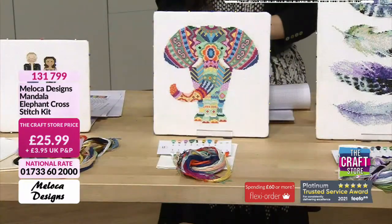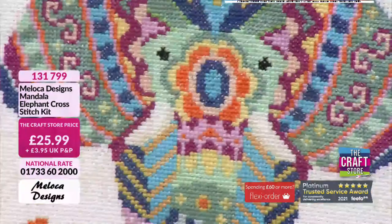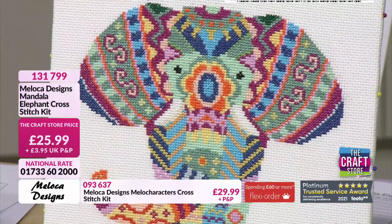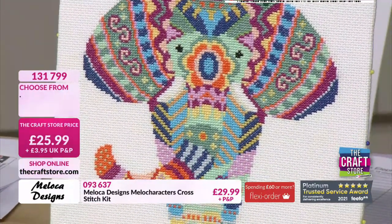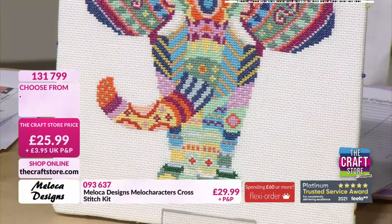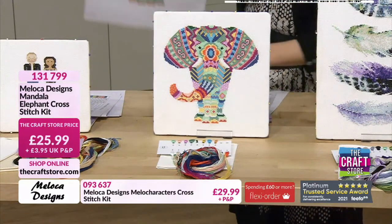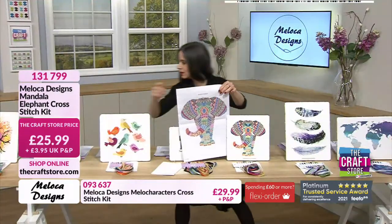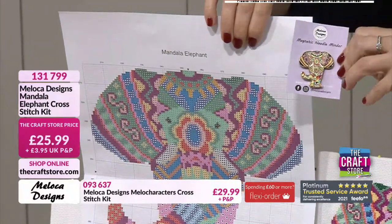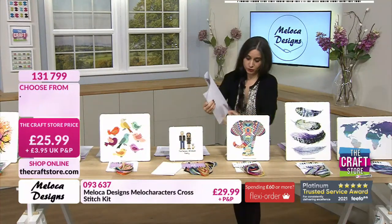Then we have a returning favourite — the absolutely gorgeous elephant cross-stitch kit. It's full of colour. I have to have this on my yoga bag — it's the most beautiful design with the flower and the trunk lifting upwards. And we talked about needle minders earlier — there's actually a needle minder to match this, it's such a beautiful design that I'd almost leave it with the finished piece. It's a different item number. £25.99 for the elephant.